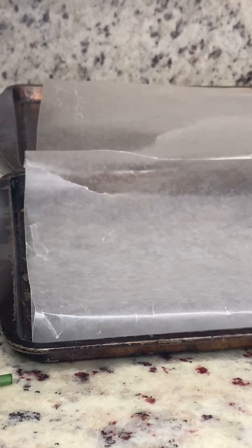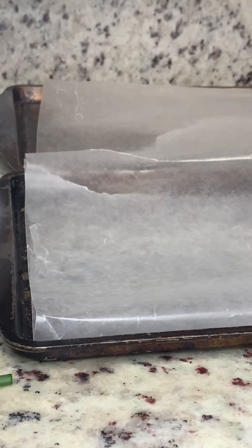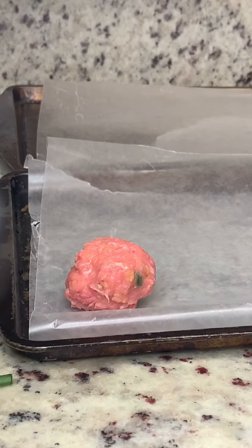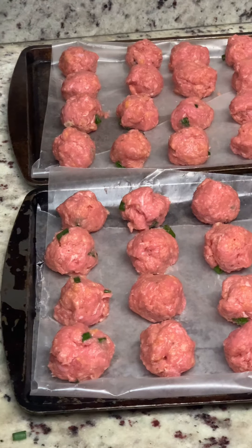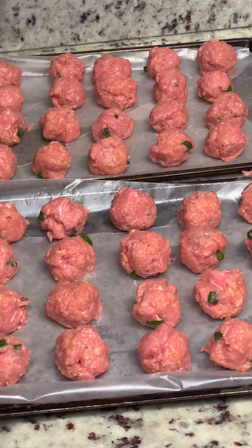Now we're going to start lining our pans — covered with parchment paper — with meatballs. One thing I like to do when I make meatballs is use a tablespoon to really round it, then put it in my hand and roll it. And we have it — a meatball! Just repeat until done. This recipe makes 40 meatballs. Place them in the oven for 20 to 25 minutes, cooking until browned. We're going to set our timer for 22 minutes.